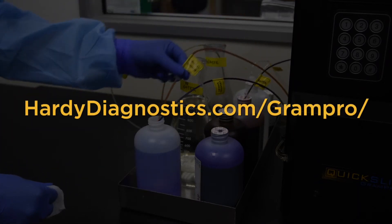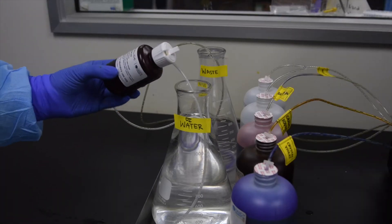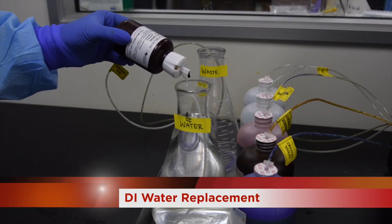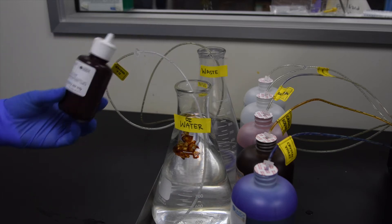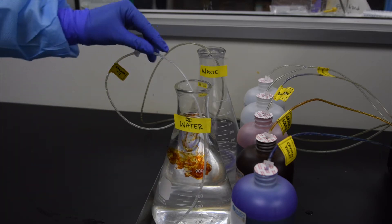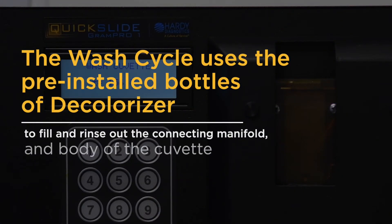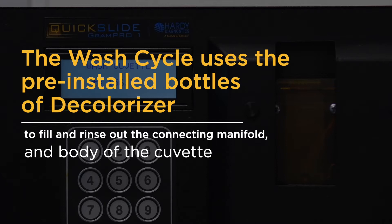Regardless of how many slides your lab processes each day, replace the deionized water and supplement it with 10 drops of Gram's iodine disinfectant per gallon of water. The wash cycle uses the pre-installed bottles of decolorizer to fill and rinse out the connecting manifold and body of the cuvette.